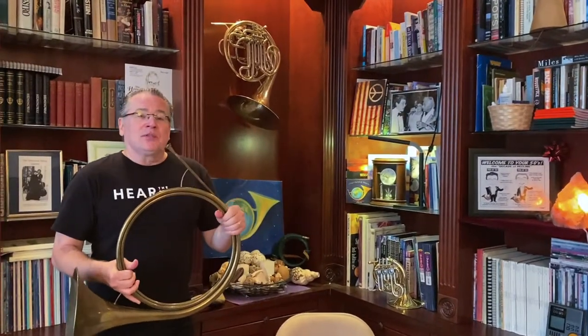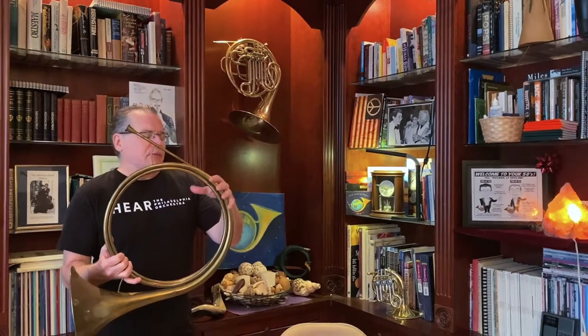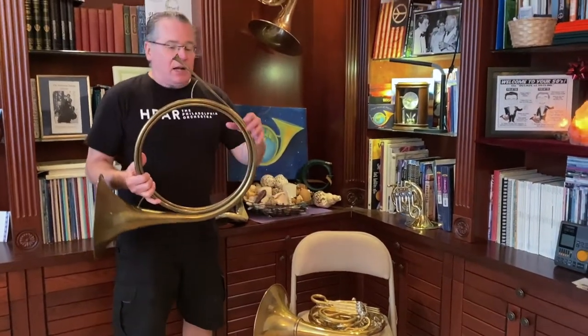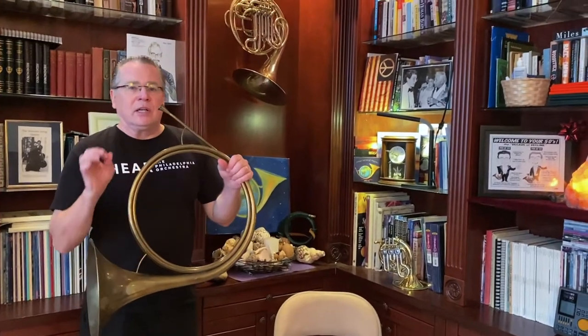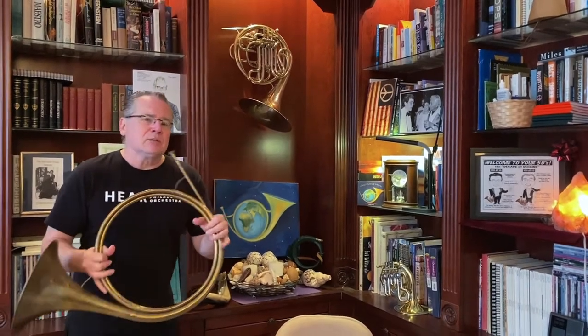The garden hose horn that we're going to make is going to end up looking a lot like my hunting horn. The hunting horn is the great-grandfather of the modern-day French horn. It's really simple — it doesn't have all this crazy tubing and valves and stuff. I just change the notes with slight differences of tension on my embouchure, my chops as we call them, and little differences of air, and I can play some melodies.